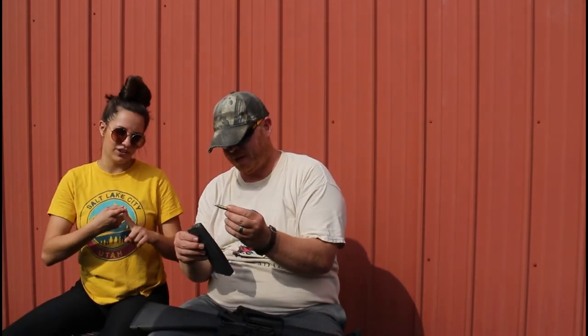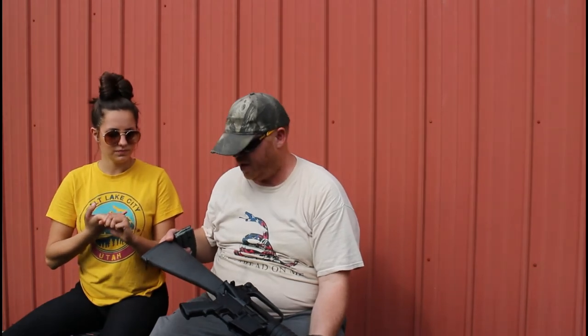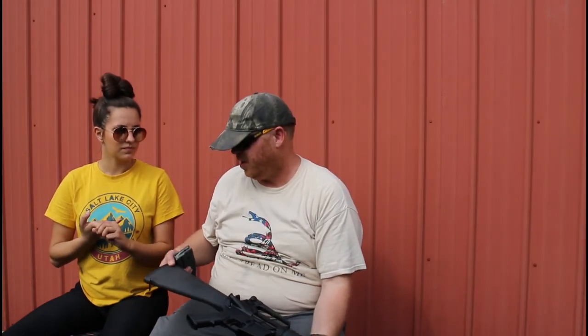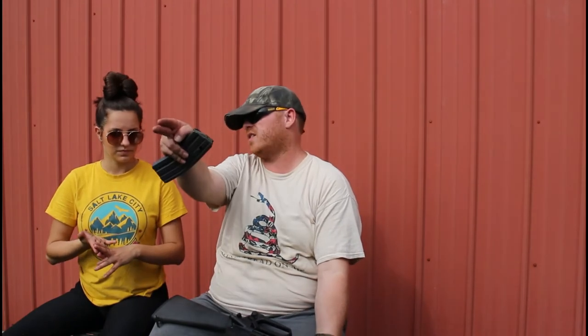Pointed in a safe direction, finger not on the trigger. You always treat it as if it's loaded — even though we just checked and we know it's not. Pointed in a safe direction, and we're not going to put our finger on the trigger until we've acquired our target — until you've aimed at what you're ready to shoot. And when you do shoot, you have to know what's beyond your target.